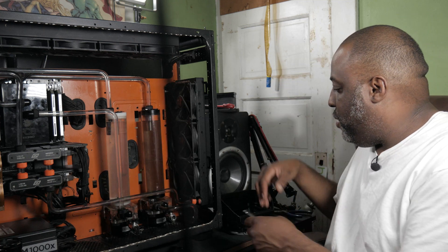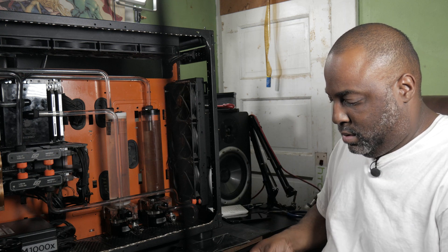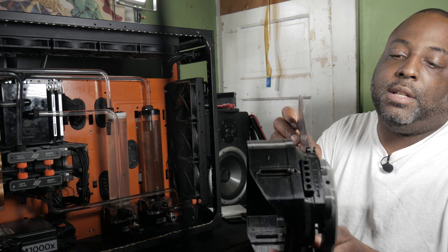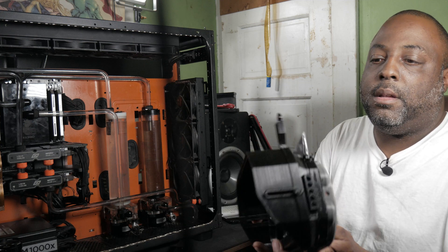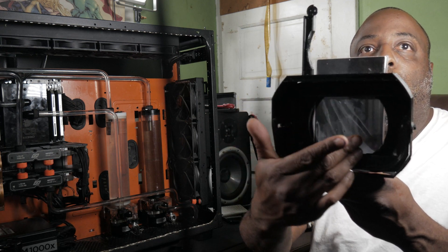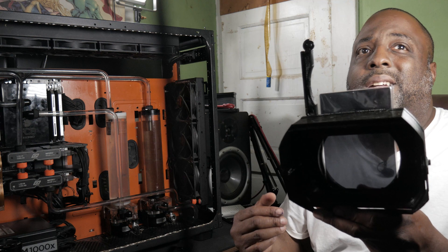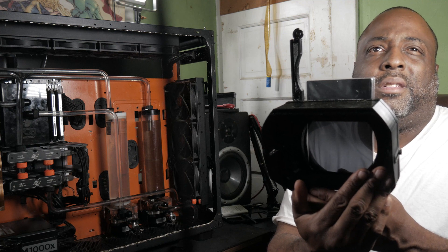I don't have any 4x4 filters, but this will prove my point. You put the filter in, you close the top, and look here from the front — as you can notice, it doesn't totally cover the whole area. Light can get in on the sides. It shouldn't affect the lens, but I think it would have looked more professional if it was wide enough to cover the whole area. It's not really a big deal as long as it serves its purpose.